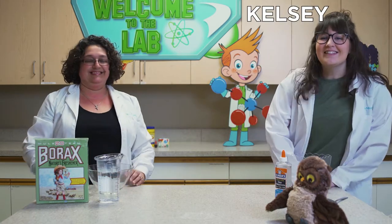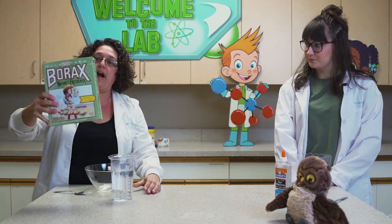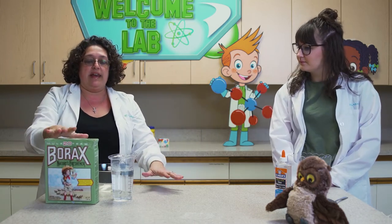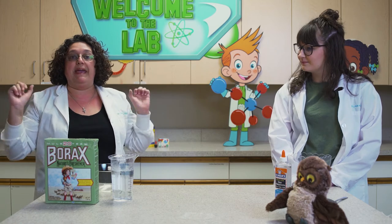Hello everyone, I'm excited to make flubber! So the ingredients for flubber — you're going to need warm water and borax. Borax is like a detergent. You'll find it in the detergent aisle and you'll only need a little, little, little bit. I always say make sure you ask a family member or an adult to help you make anything that we make in the Make It! video series.